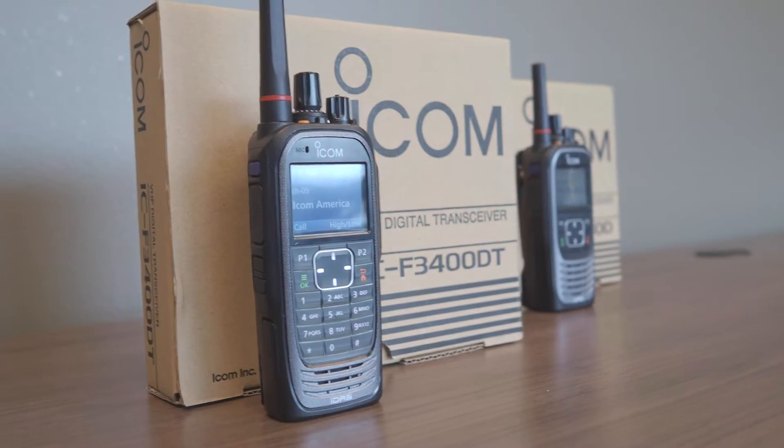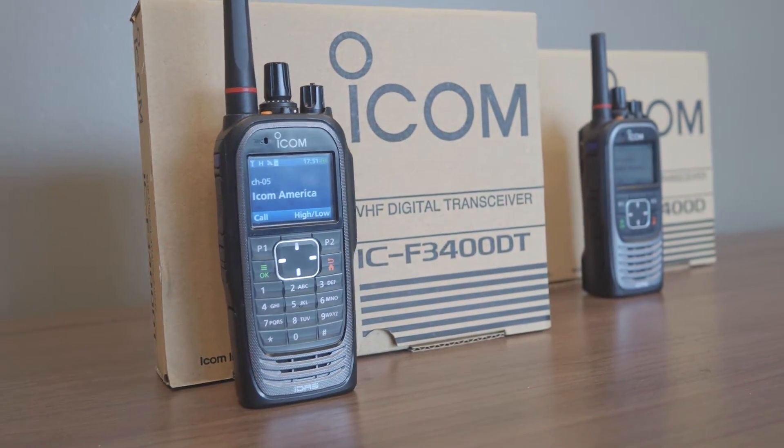Now, let's not overlook the form factor. Both lightweight and easy-to-use controls, this radio has features that are built for years of use.